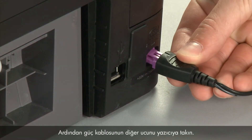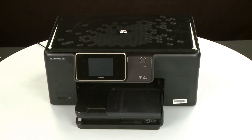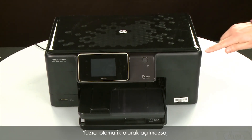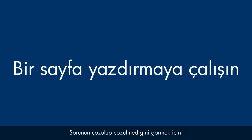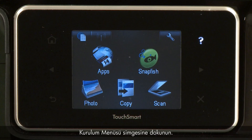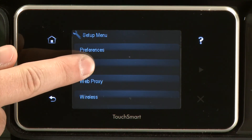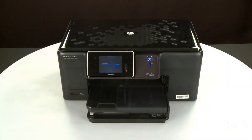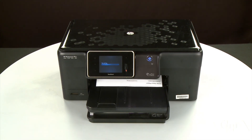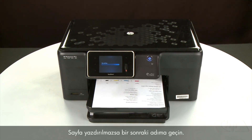Reconnect the other end of the power cord into the printer. Return to the front. If the printer does not automatically turn on, press the Power button to turn on the printer. Try printing a page directly from the printer's control panel: touch the Setup menu icon, touch Tools, then touch Printer Status Report. If the page prints successfully, the issue is resolved and you can reconnect the USB cable and resume printing as normal. If the page does not print, go on to the next step.